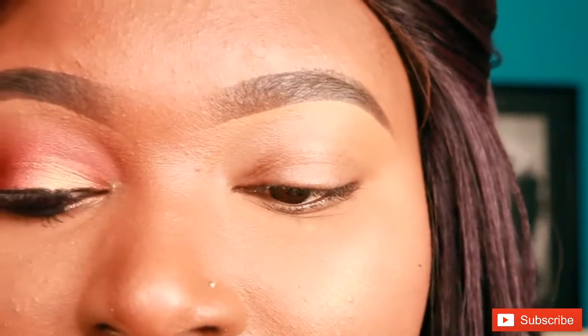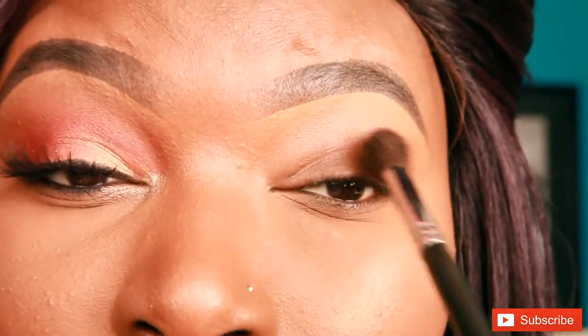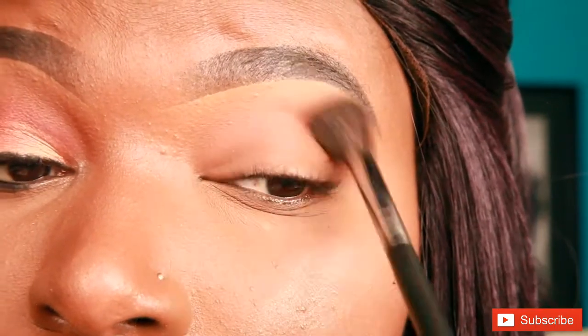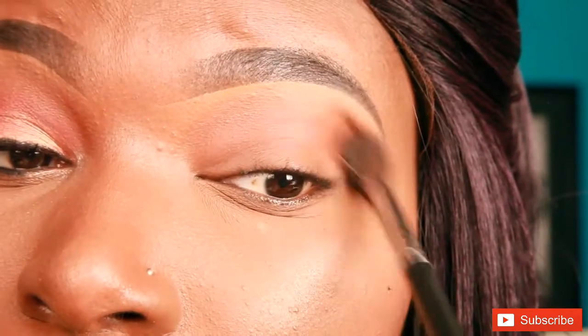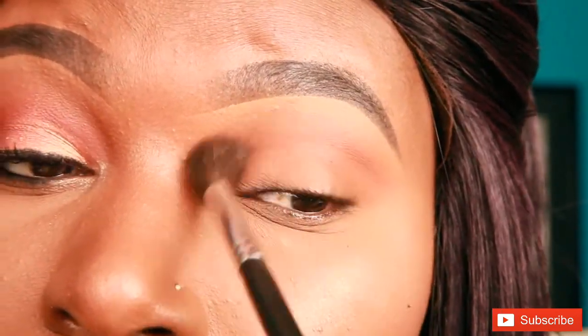So let's go ahead with the fall tutorial. I'm going to go in with my Morphe M504 brush. I'm using a transition color from my ABH Single Eyeshadows — I'm using Sienna. I'm just going to apply that on my crease and above my crease, and just making sure to really blend this color out.